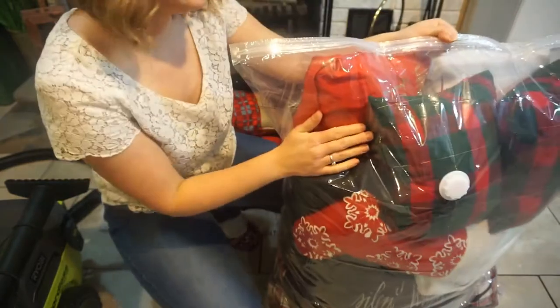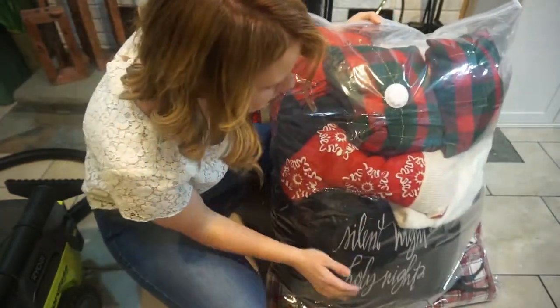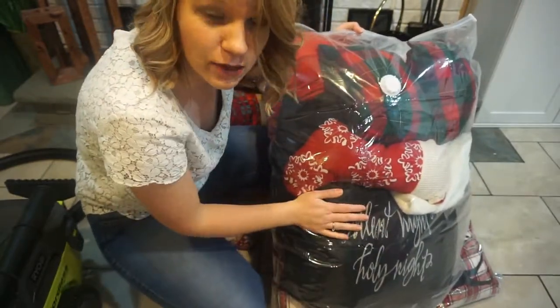What would you say we got in here? A lot, right? You saw all those pillows and stuff — a couple throws, some pillows — and we're going to vacuum this thing up now and see what happens.